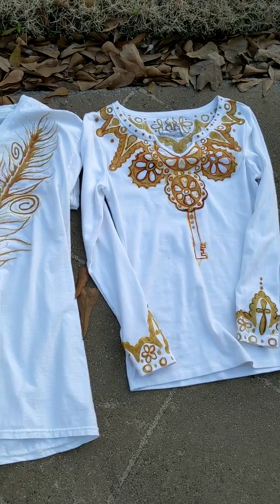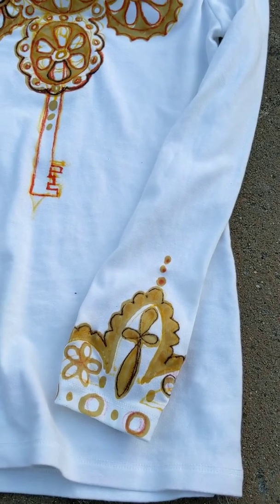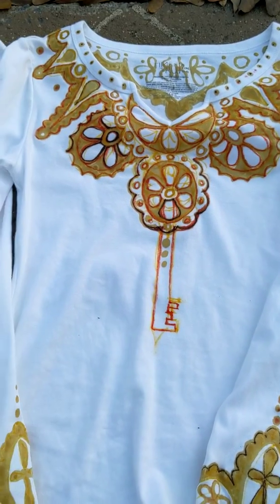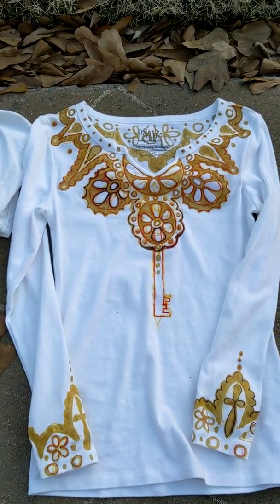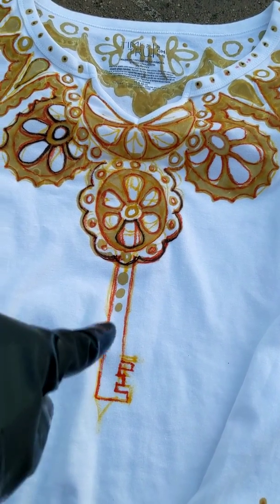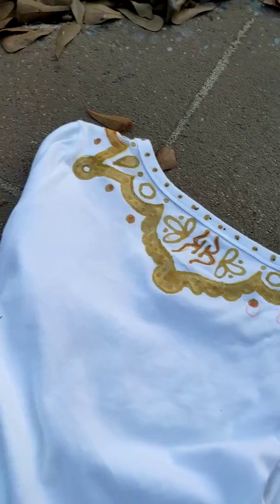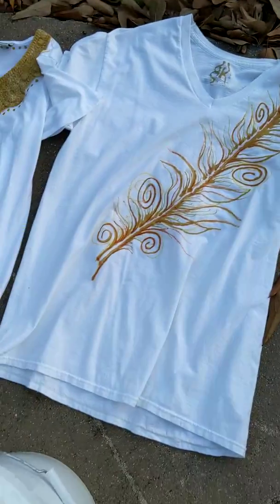Look pretty — look at the sleeves on that, guys, this took forever. This key is not on there — I decided not to wax that. The back of this shirt is really pretty too. And just a feather.